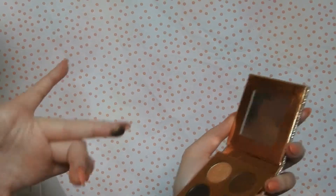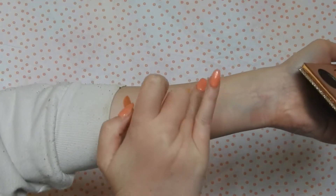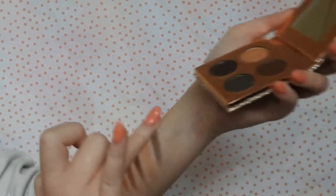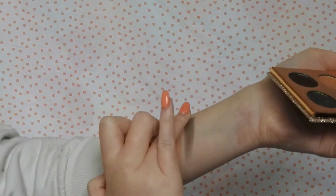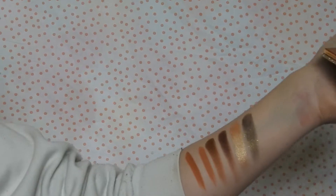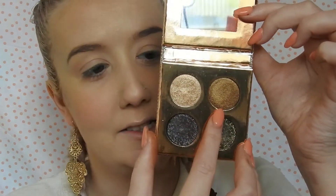That one — oops, I'll get some more. Wow. For the lid today I think I might use Noli, which is this nice bronzy shade.